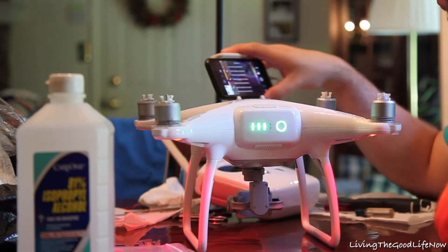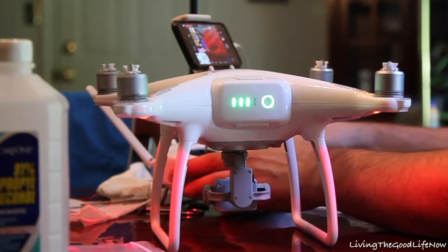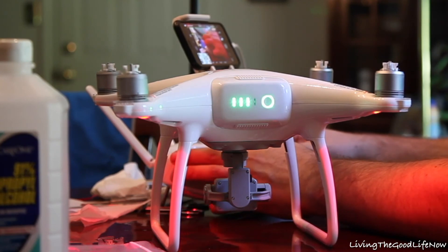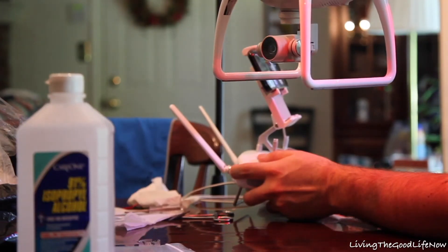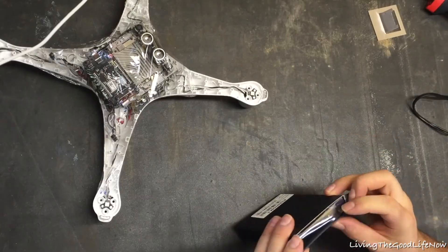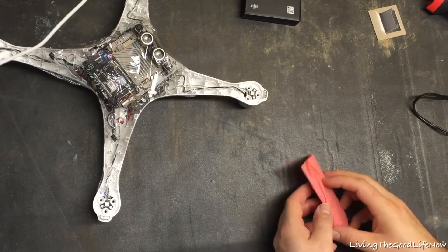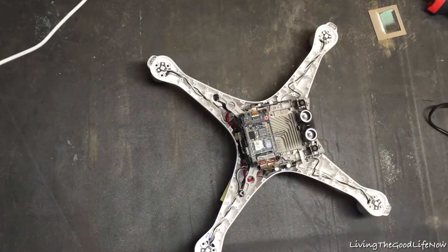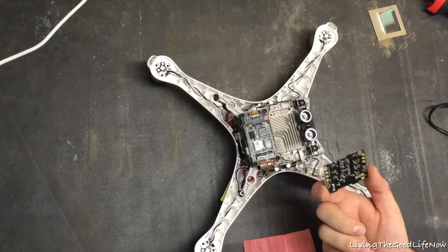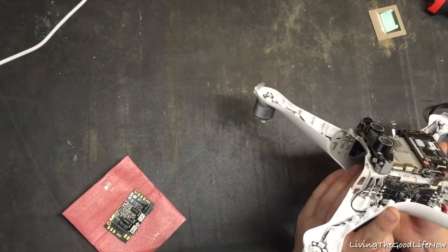After searching around online I found a brand new factory-sealed ESC speed controller on eBay for the lowest price — only about $60 with shipping. When it came in it was exactly as described, brand new, and I went to install it. The first thing you do is remove the old one.